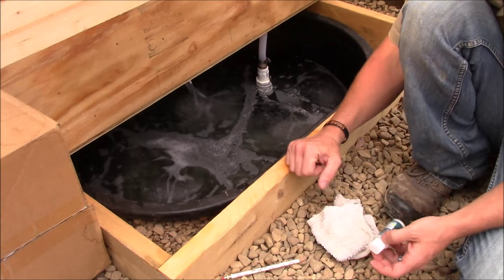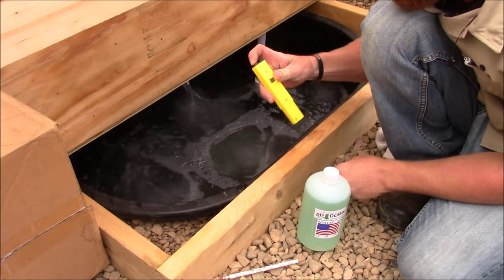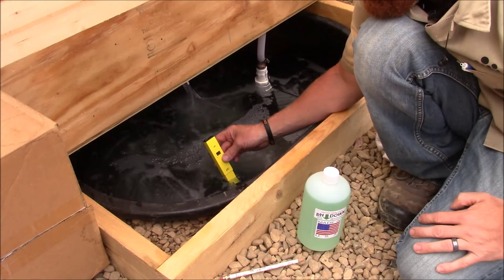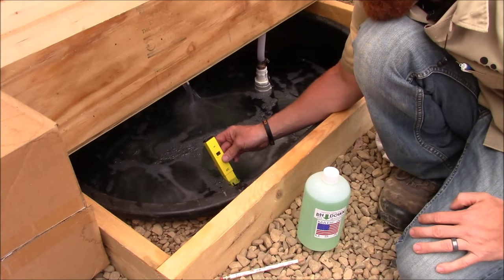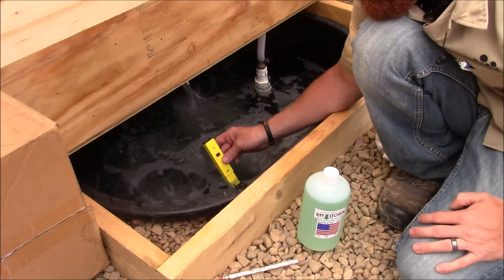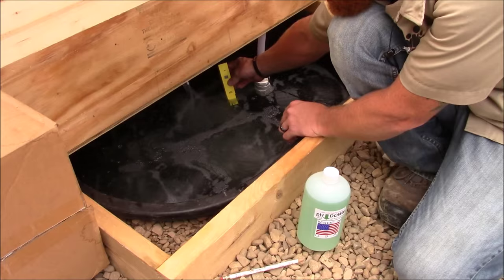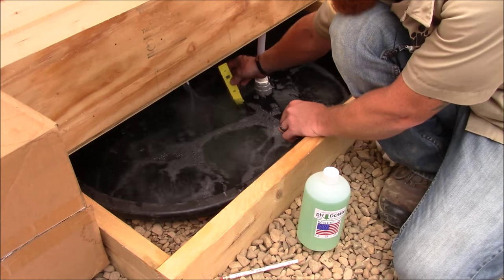All our nutrients have been added and we're ready to test our pH. I'm going to use my pH pen, put it in our system, and see what our pH reads. The instructions say give it about 30 seconds to level out. Looks like right now we're at 4.4 to 4.5 in our system. Checking back here we're down to 4.2, 4.1. So we're really low.